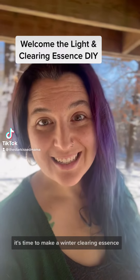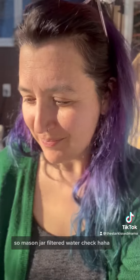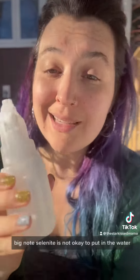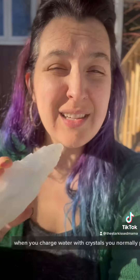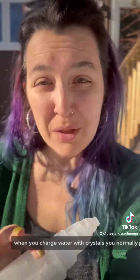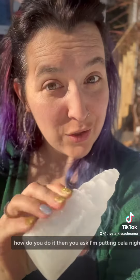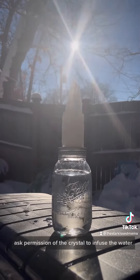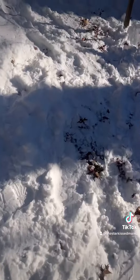It's time to make a winter clearing essence, so grab your mason jar and filtered water. I'm going to be using selenite as well — big note: selenite is not okay to put in the water. Selenite will dissolve in water; it's not safe. So instead, I'm putting the selenite on top of the mason jar and asking permission of the crystal to infuse the water. And that's it.